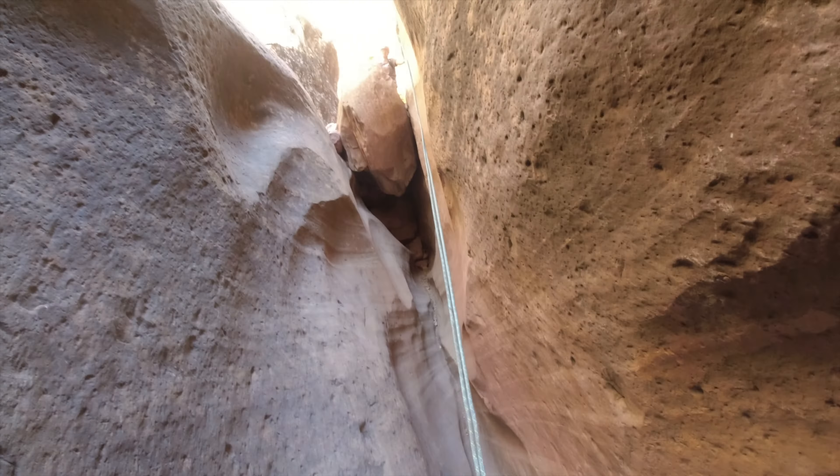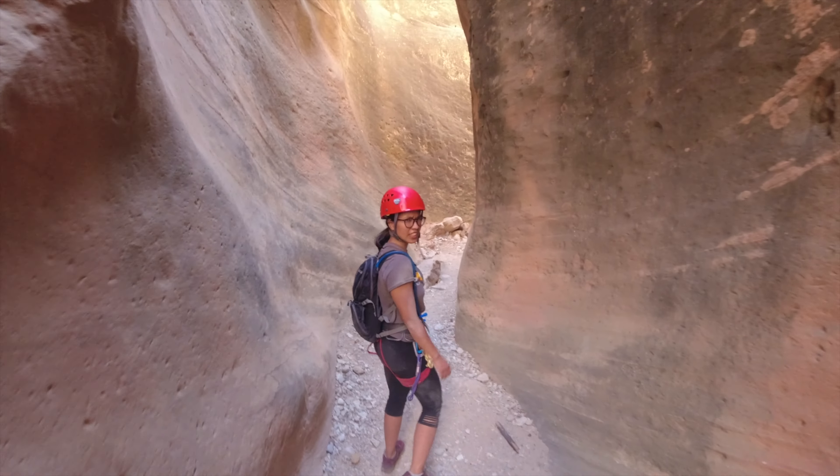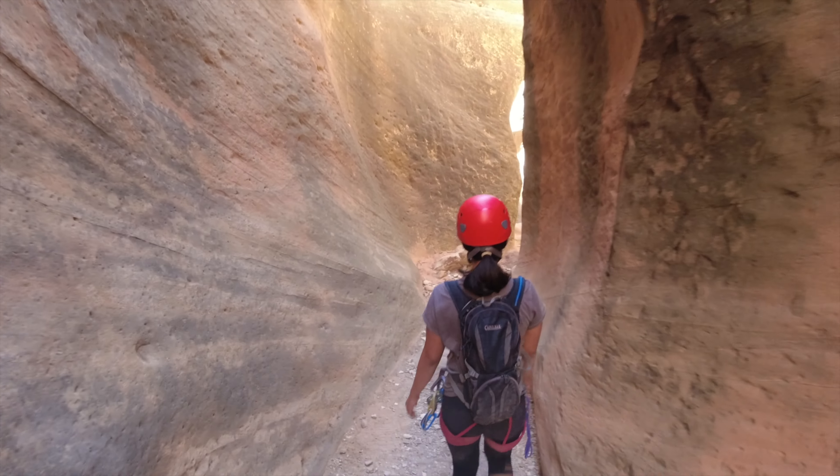I think it's overall easier than keyholes, right? Yeah, I mean it's less constricted. There's no water. And there's not much time — it's not a great downclimb. It says keyholes. Yeah, there were a lot of small downclimbs there.